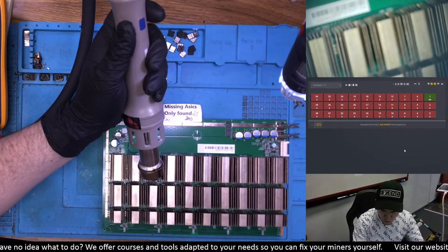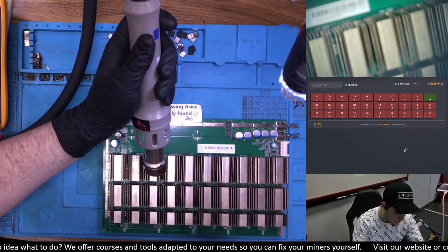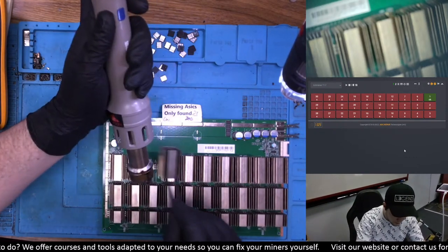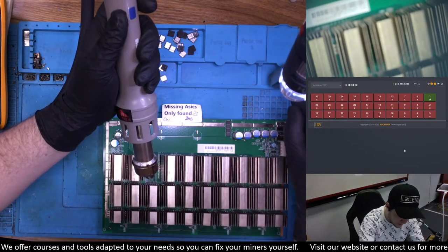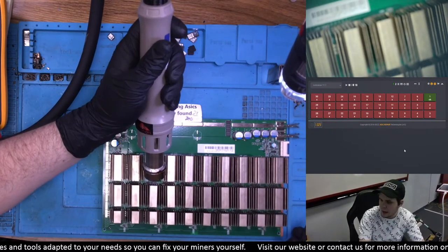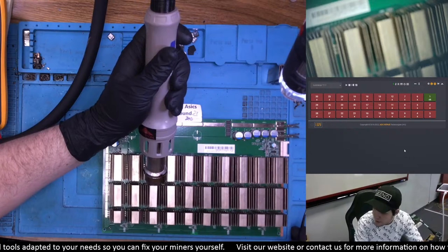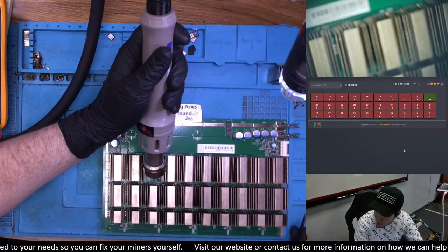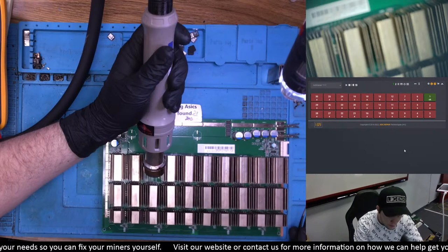PSU — yes, obviously we do fix a lot of those. Control boards can be a bit more tricky depending on the issue. We don't fix all the issues on control boards yet, but I think we'll get there. PSUs — except if there's something burnt inside, which happens from time to time, we can fix essentially all the APW 12 power supplies.